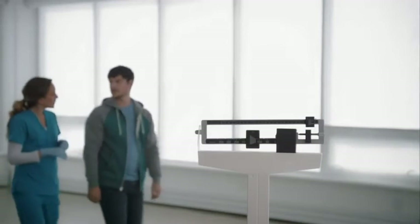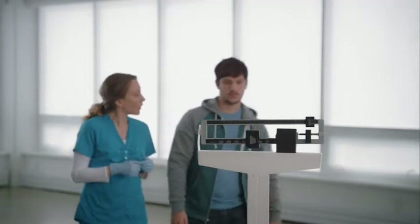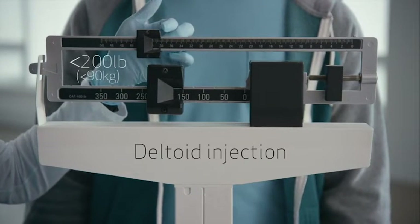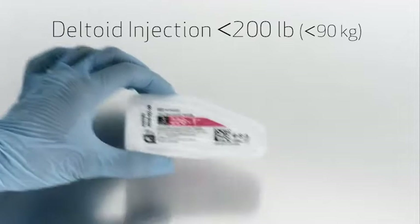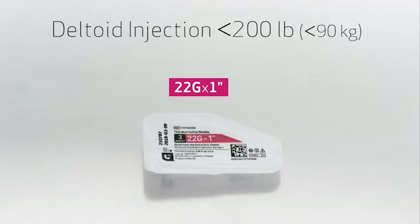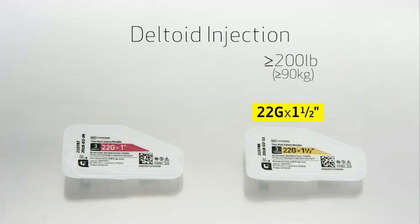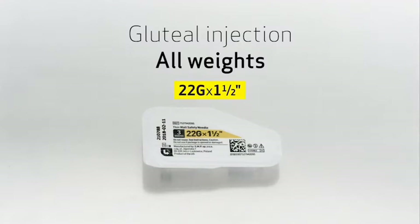First, select the proper needle based on the injection area and the weight of your patient. If administering a deltoid injection and your patient weighs less than 200 pounds or 90 kilograms, choose the 22-gauge, 1-inch needle with the pink hub. If your patient weighs 200 pounds or more, or 90 kilograms or more, choose the 22-gauge, 1½-inch needle with the yellow hub. For all gluteal injections, only use the 22-gauge, 1½-inch needle with the yellow hub, regardless of patient weight.